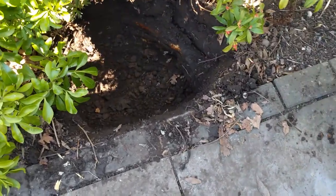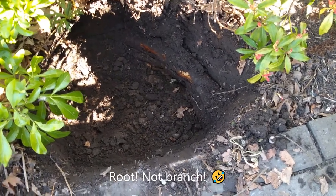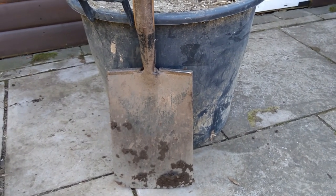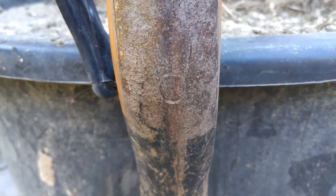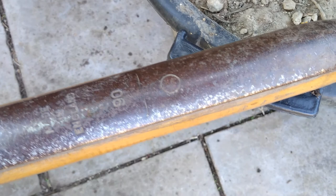I've dug the hole here — unfortunately there's a big branch to one side, and as always when digging holes you find bricks, big rocks, or branches in the way. I did pre-measure using a spade: I put the spade against the side of the pot and remembered where it came to on the spade, then did the same in the hole to measure the correct depth. I also did that for the diameter of the root ball, laying the spade across the top, so I've used that as the measure for the hole too.